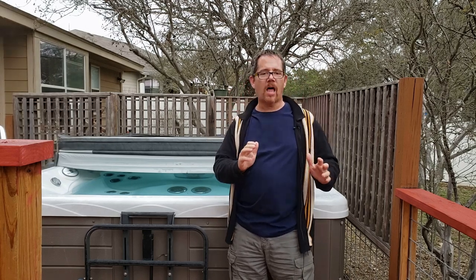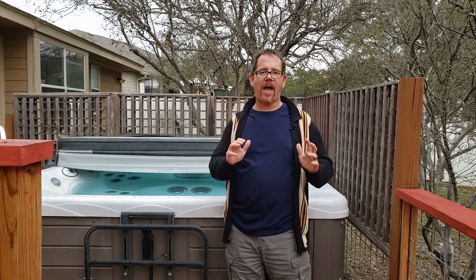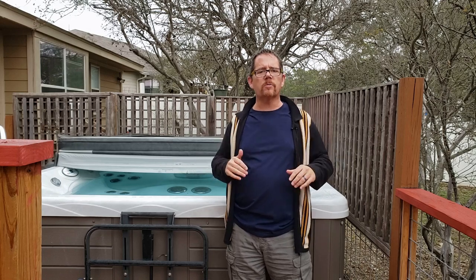Along those same lines, make sure you leave the cover off for about 20 minutes after you've added chemicals with the jets on. The jets will kick everything up and hit the underside of the cover if it's closed, which can damage and prematurely age your cover. Just leave it off for about 20 minutes — the jets will naturally turn off on their own and then you can close it back up.